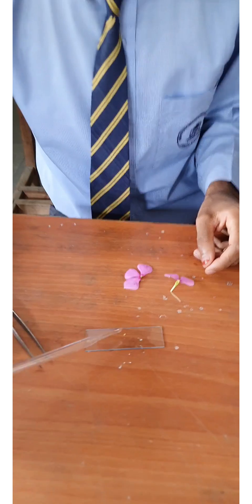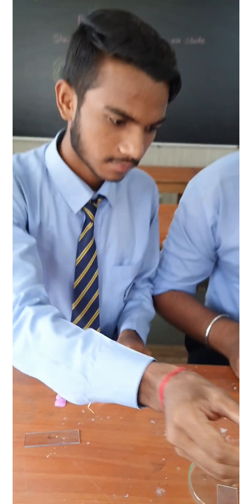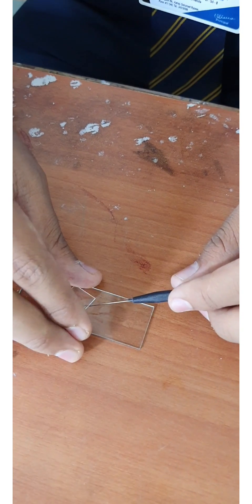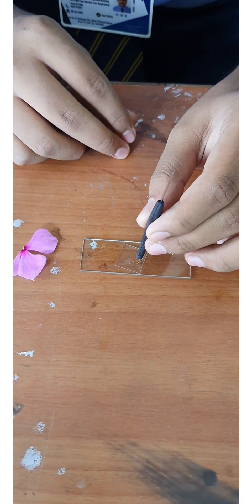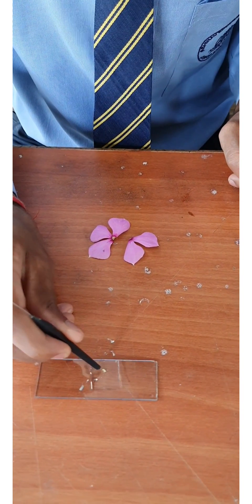Now take a few drops of sugar solution on the anther. Place the cover slip very carefully. Tap the cover slip gently using a needle so that the anther becomes open and lets the pollen grains release.